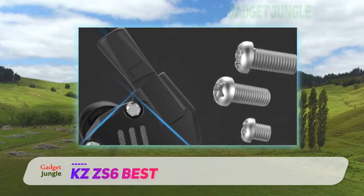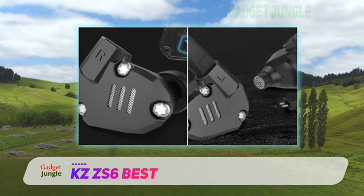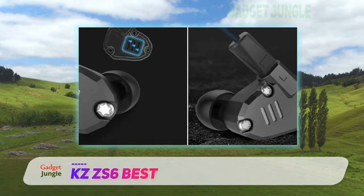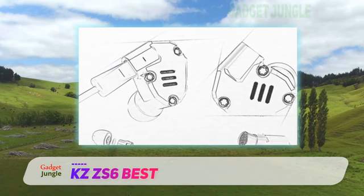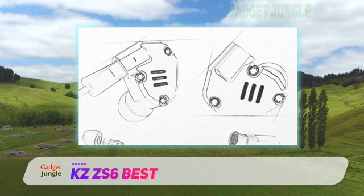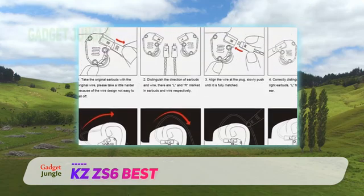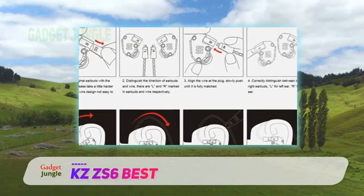The verdict: The KZ-ZS6 are some of the best in-ear monitors that have a wide frequency range and detailed sound performance. These ear monitors are capable of reproducing practically the entire audio spectrum, from 7Hz all the way up to 40kHz, and deliver crisp highs, detailed mid-ranges and extended bass. The bass performance on the KZ-ZS6 hits hard and has plenty of depth without muddying into the mid-range frequencies.